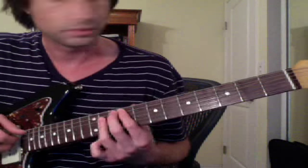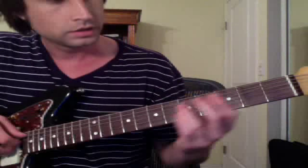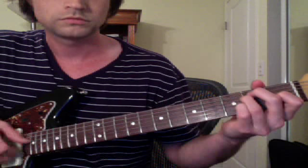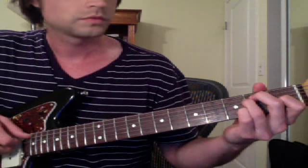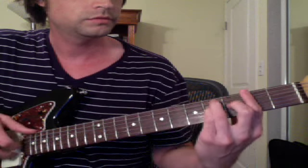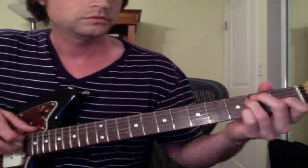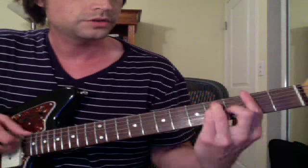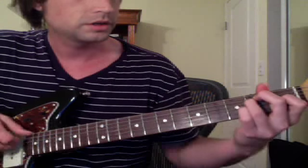So it's B major... B major... E major... B major, F sharp major, E major, E major.